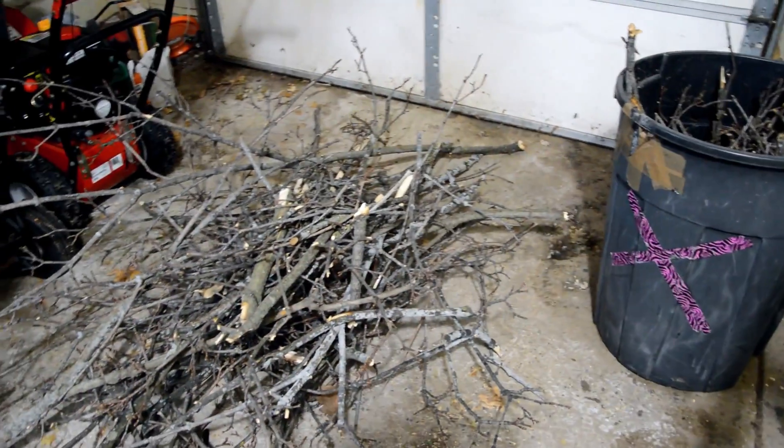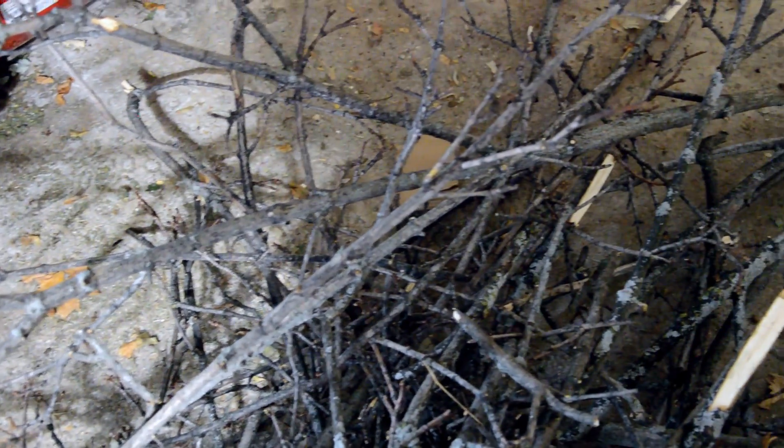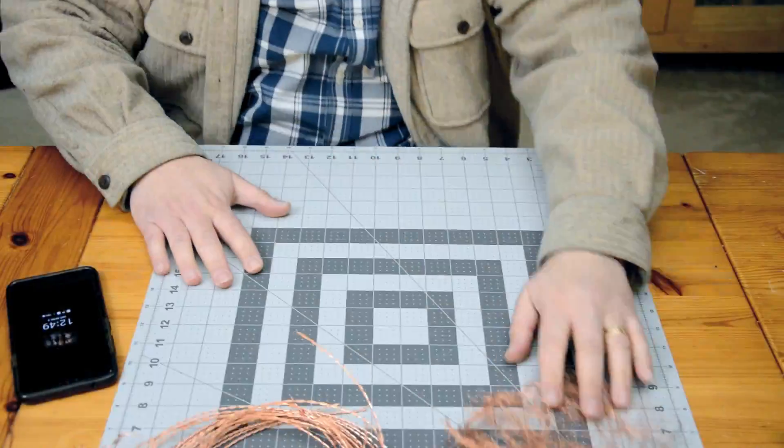For the branch, I'll be using a branch from my neighbor's tree that blew down a few weeks ago. Before working with it, I actually do need to wash it and bake all the creepy crawlies out. While that bakes and dries, I'm building the nest.